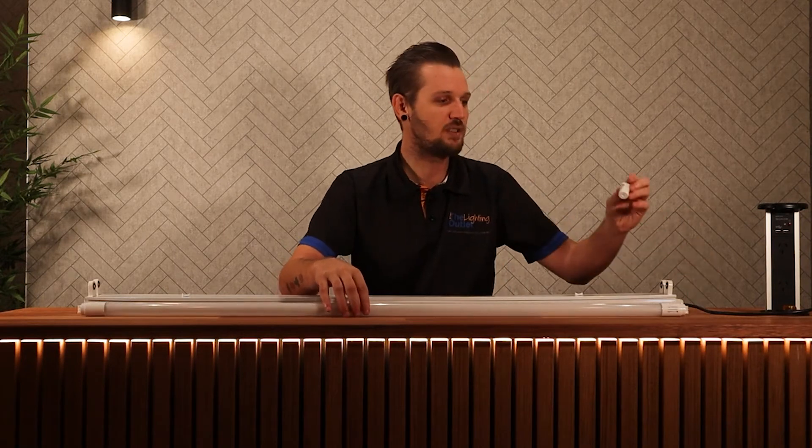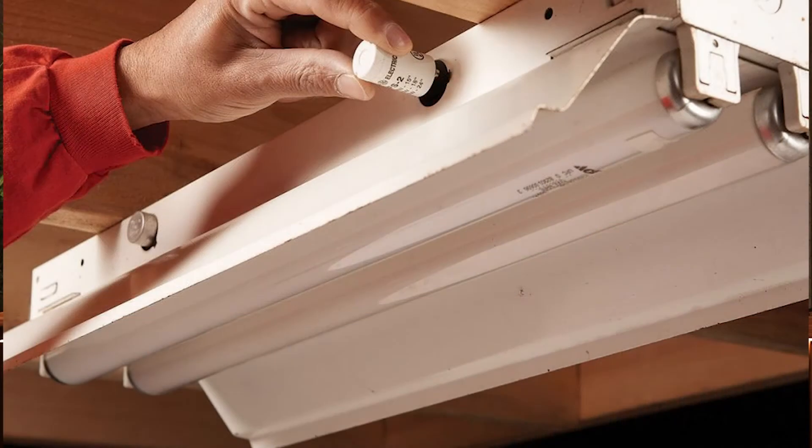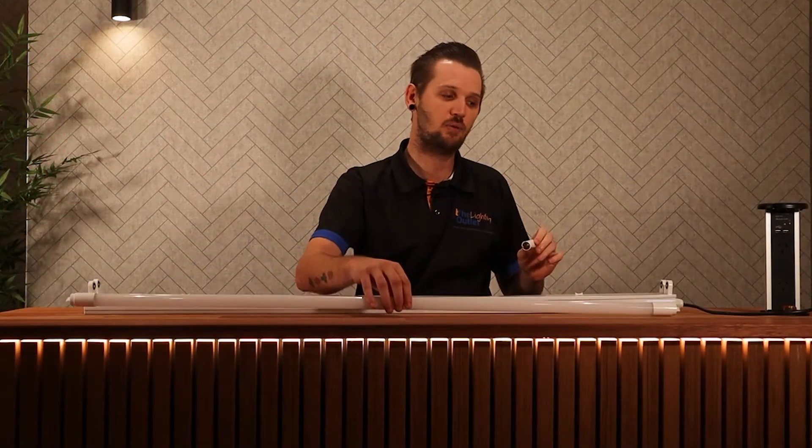You'll notice in the box they'll come with a little fuse. So if you've got a fluorescent fitting and it has the little fuse on the side of it — the fluorescent starter fuse — you can actually take that out, put in the LED one which is included with the LED tubes, and then that will just plug straight in and work.